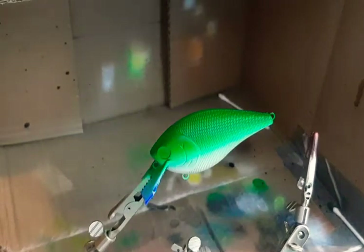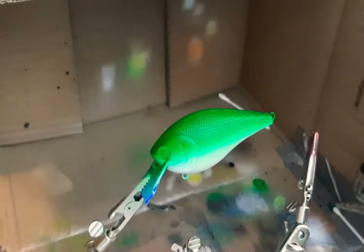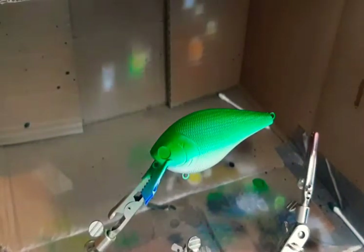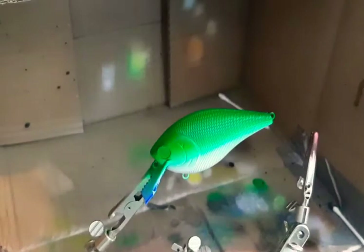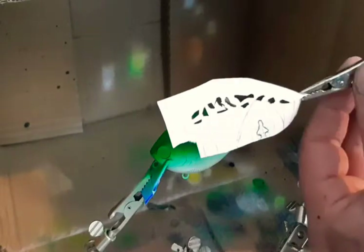We're gonna use a stencil that I made. I'm gonna go real light with it. The way I made this stencil is I took an index card, traced out one of the baits, drew the pattern on it that I wanted, and then cut it out with a crafting knife. It's a little bit smaller than that big stencil that I bought, so hopefully we can get this thing to do what we want it to do.